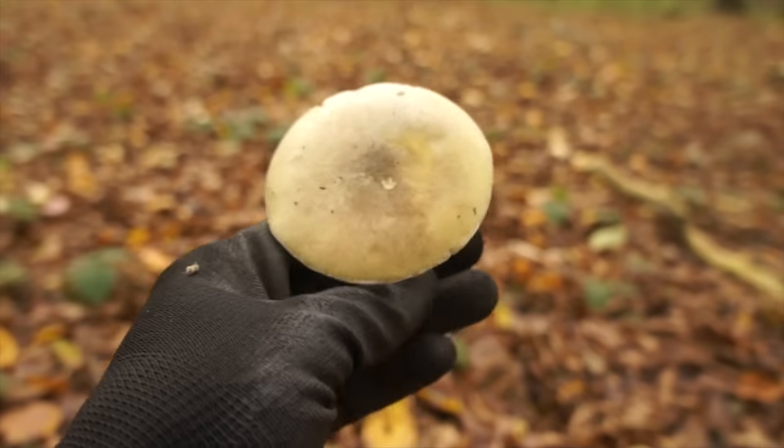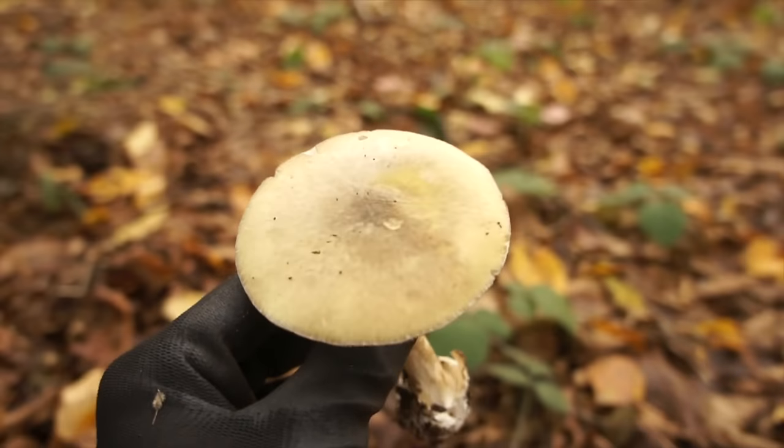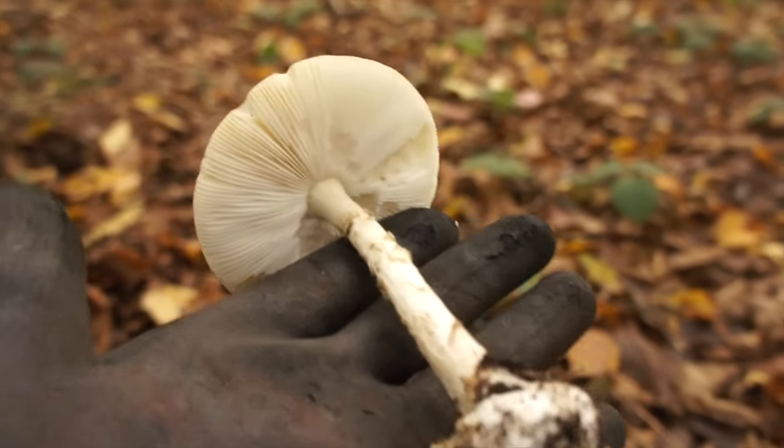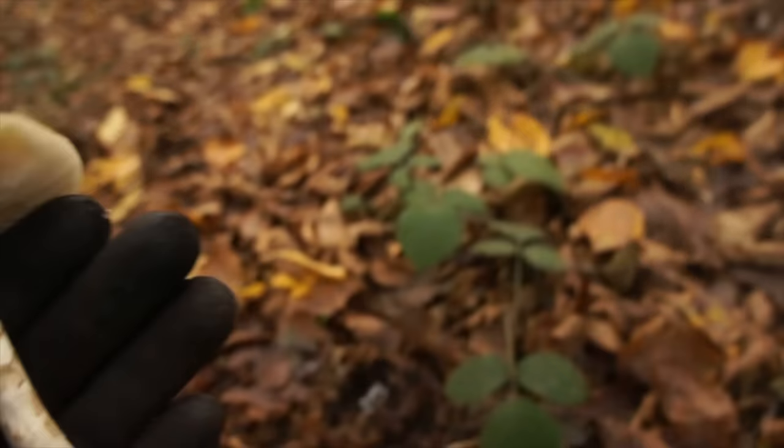The death cap is responsible for the overwhelming majority of fungi-related deaths. It's also been the bane of several Roman emperors and popes, so it has quite a few notches on the bedpost — very significant historical figures at that.